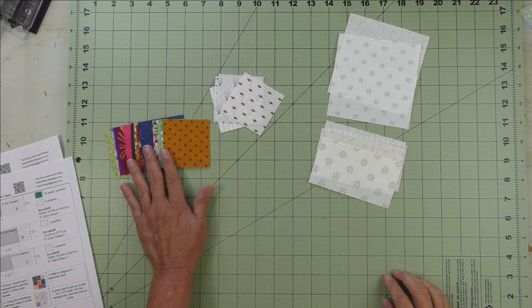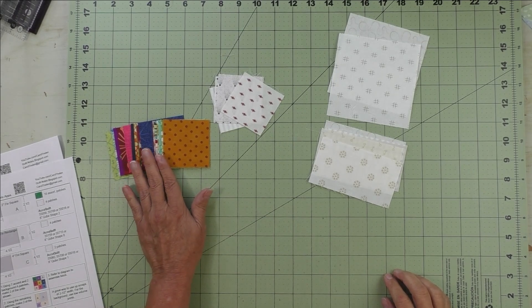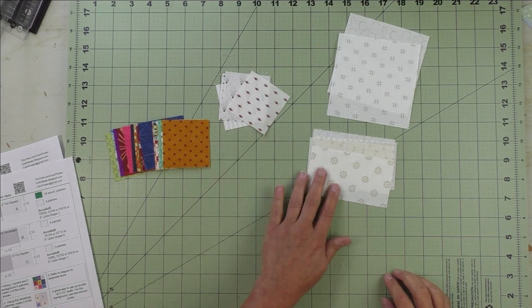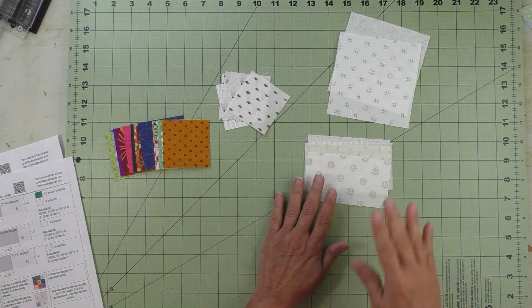These are just leftovers from the scrap bin — two and a half inch squares — and I have my two and a half inch low volume prints. And here are the rectangles and the larger squares.